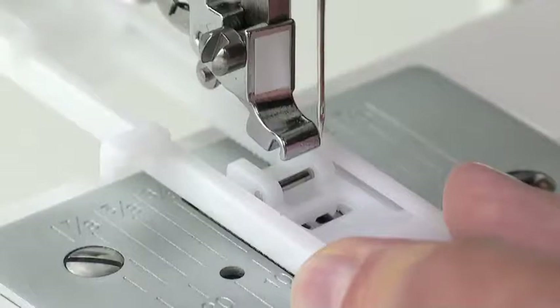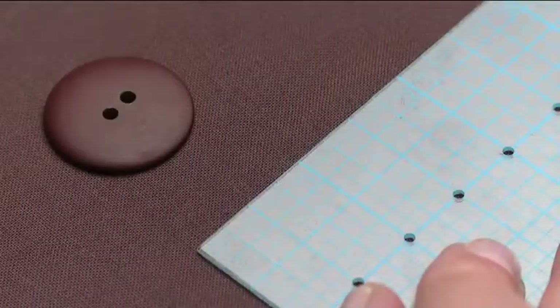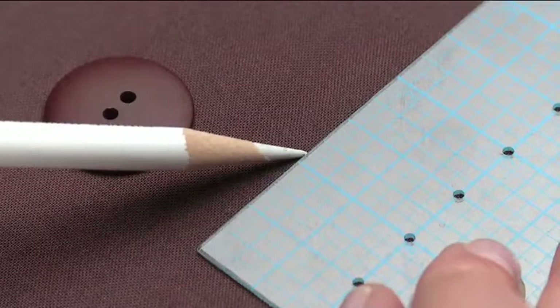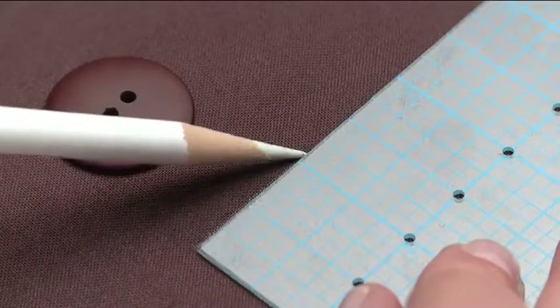Attach the foot to the presser foot holder. Determine the placement and direction of the buttonhole, and mark the placement on the fabric with a fabric marking tool.